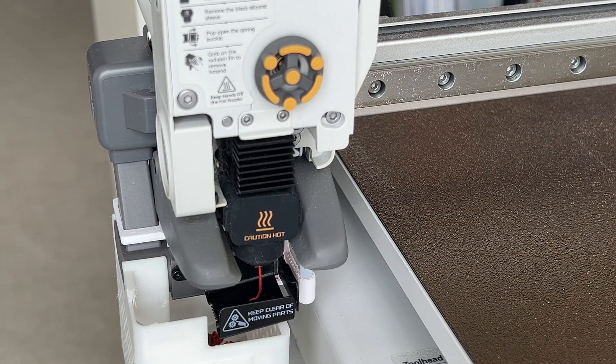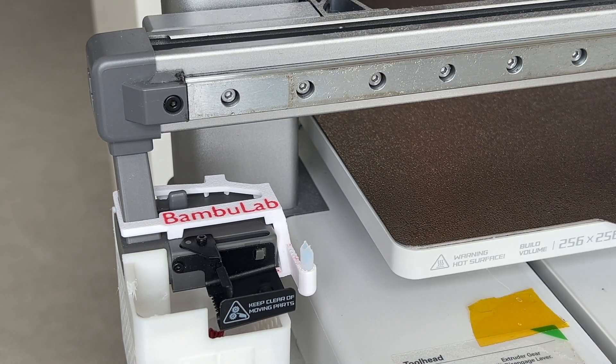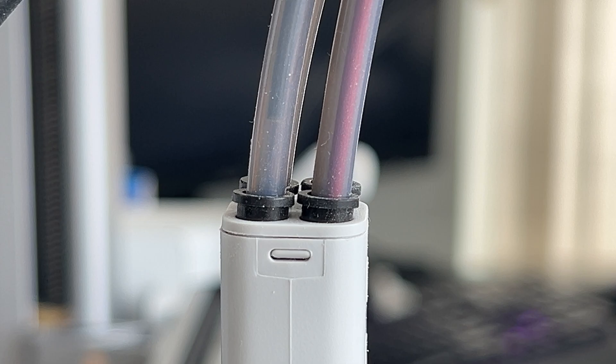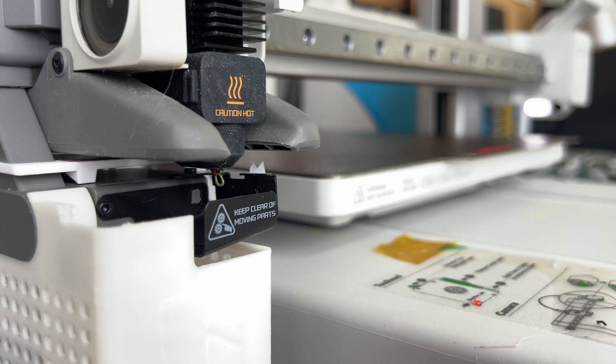Retraction in the custom G-code can be adjusted from a minimum of -25 to a maximum of -35 millimeters. The retraction length is limited by the heatbreak length of approximately 20 millimeters and the hot end nozzle length of approximately 25 millimeters. You can adjust this value by monitoring the cut. This value should follow the length of the heatbreak since the filament inside the heatbreak is still cold. The more you retract, the more filament you save when changing.